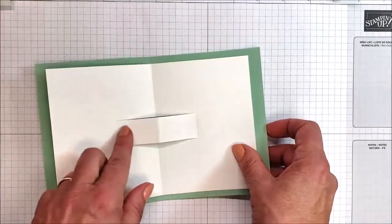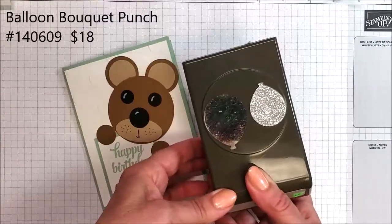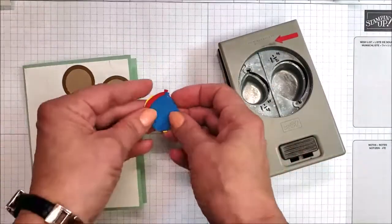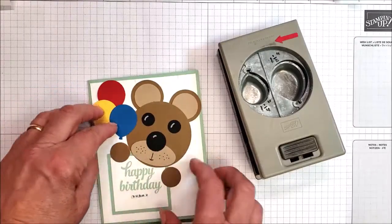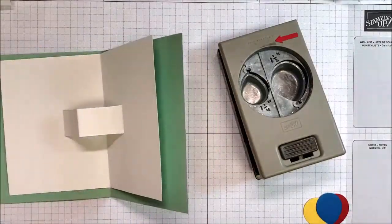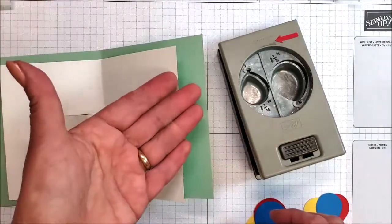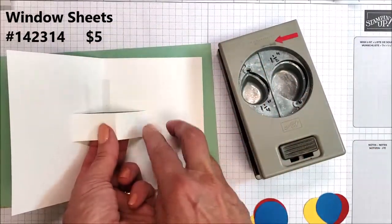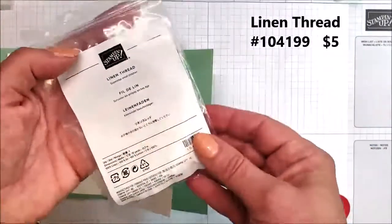I needed something to put on here for the pop-up, and I decided to punch out some balloons. This is Stampin' Up's Balloon Builder Punch or Balloon Duet Punch — it's got a big balloon and a small balloon. I've punched some small balloons that will go on the front, and I'll put some strings down so it's like he's holding the balloon. On the inside, the larger balloons will be attached to this piece that's going to pop up. Stampin' Up also sells window sheet material — acetate sheets — and I'm going to adhere these to the bridge piece to have the balloons pop up.